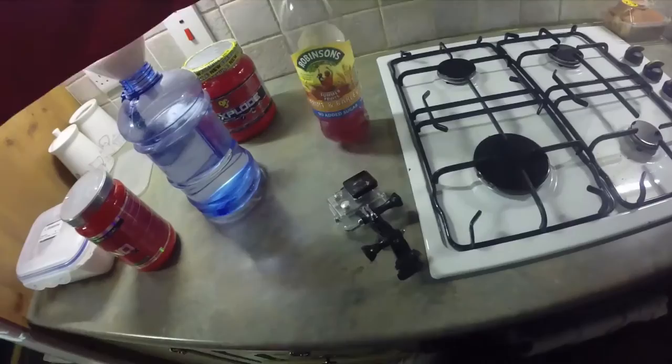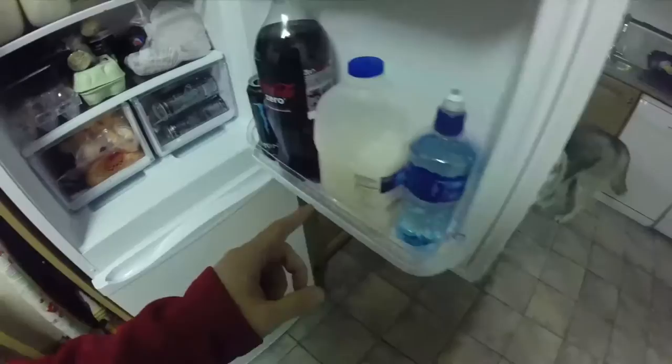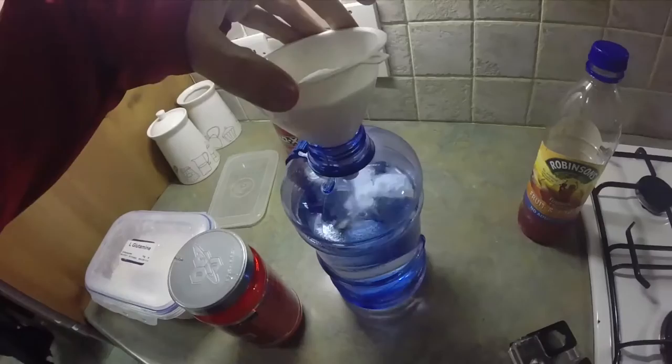Pre-workout I'll have two scoops of NOX, or some days pour a kind of monster in and then mix it, then put one scoop of NOX. It's the same amount of caffeine — it's just a flavor thing really. My favorite flavors, since we're on the topic, are green apple amino X and fruit punch, and we'll explode.